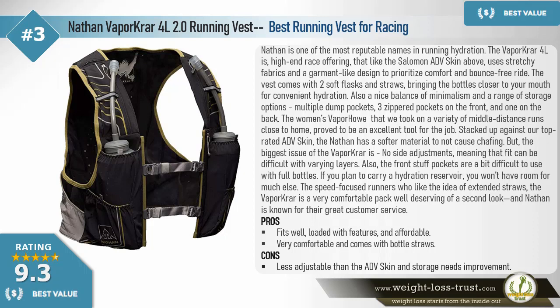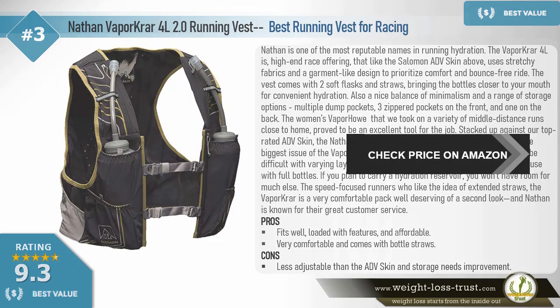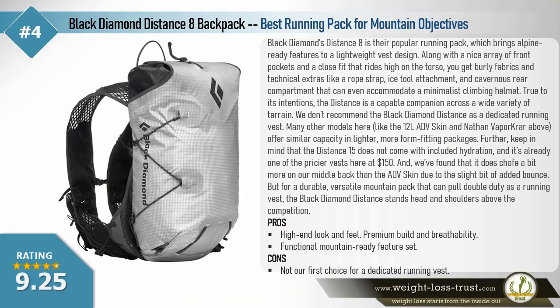The biggest issue with the VaporKrar is no side adjustments, meaning fit can be difficult with varying layers. Also the front stuff pockets are a bit difficult to use with full bottles, and if you plan to carry a hydration reservoir you won't have room for much else. For speed-focused runners who like extended straws, the VaporKrar is a very comfortable pack well deserving of a second look. Pros: fits well, loaded with features, affordable, and very comfortable. Cons: less adjustable than the ADV Skin and storage needs improvement.